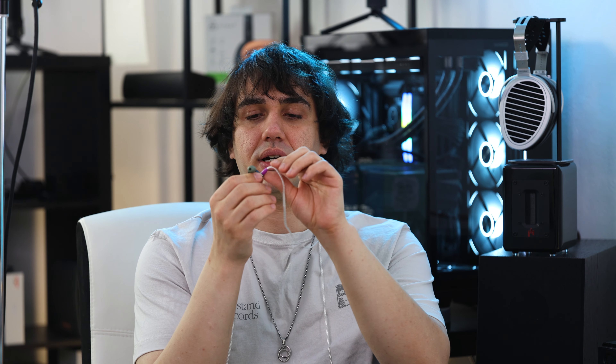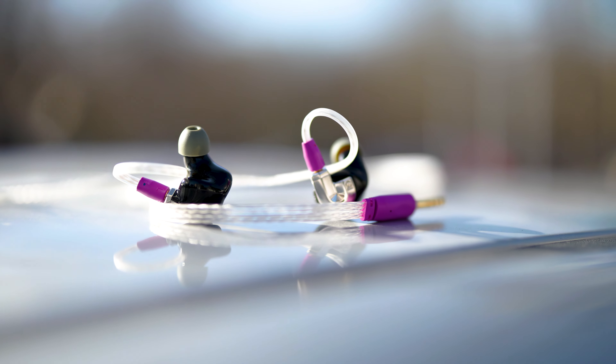What is the Bonneville and what does it do? This is a hybrid in-ear monitor priced at $1,399. It has a hybrid design with one specially designed dynamic driver with two magnets, one balanced armature taking care of the midrange, and two balanced armatures taking care of the treble.